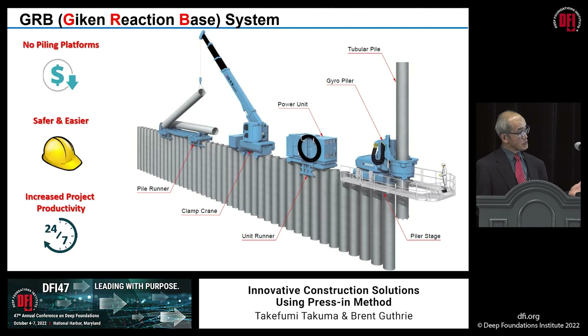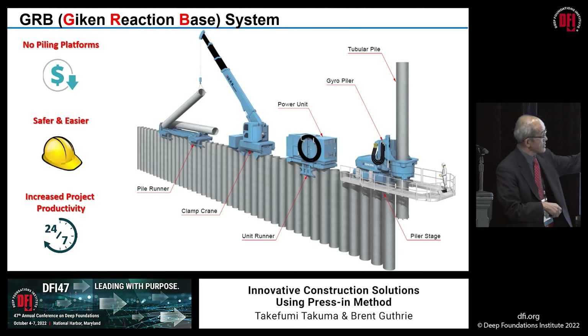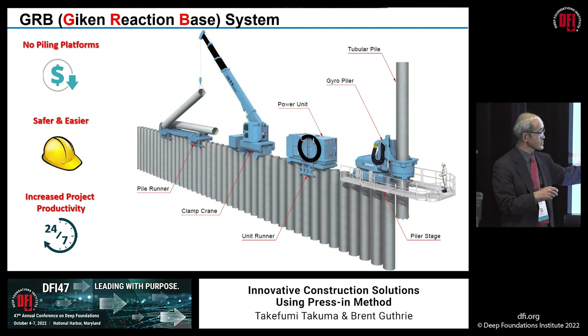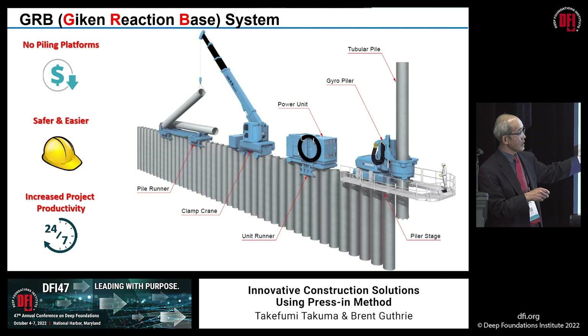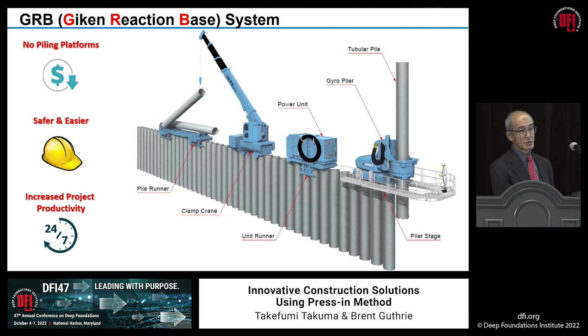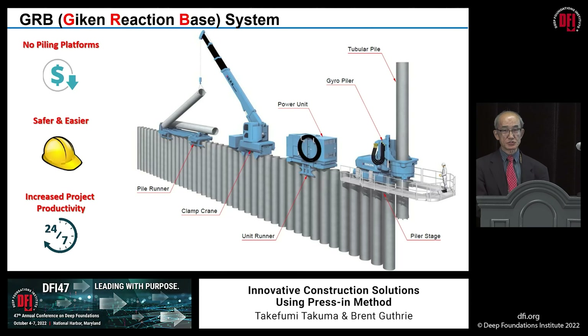This is another set of tools. We call it the GRB system — Giken Reaction-Based system. Here's the pressing piling machine, the power pack, the optional clamp crane, and the optional pile runner, which will bring a pile — in this case a pipe pile — from a faraway access point. The clamp crane also works on top of already installed piles. So this is for a project with very limited access — everything can be done on top of already installed piles, using installed piles as construction access.